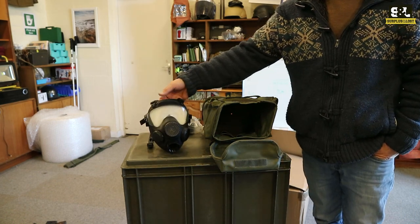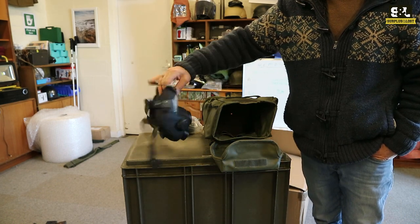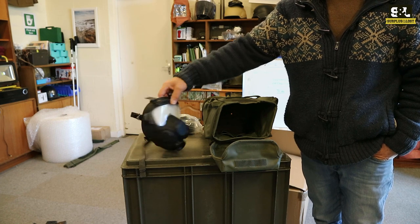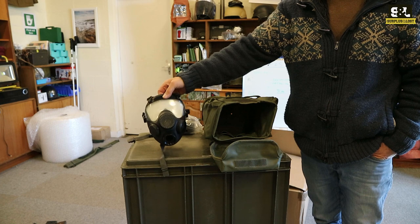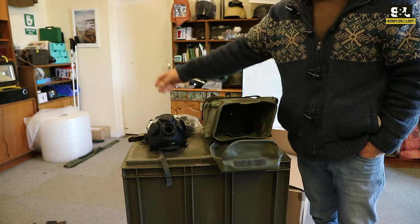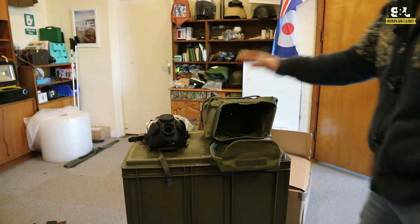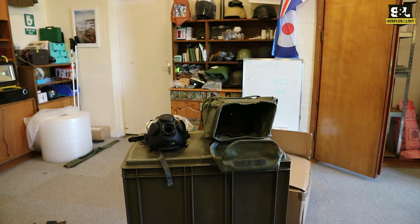These ones are the new unissued ones, so as you can see it's still got all the coverings on the gas mask — there's some plastic covering over the visor and a little insert in the back, which I'm not going to open up. They are supplied with the gas mask, you get a filter with that, and they come in a gas mask or respirator case as well.